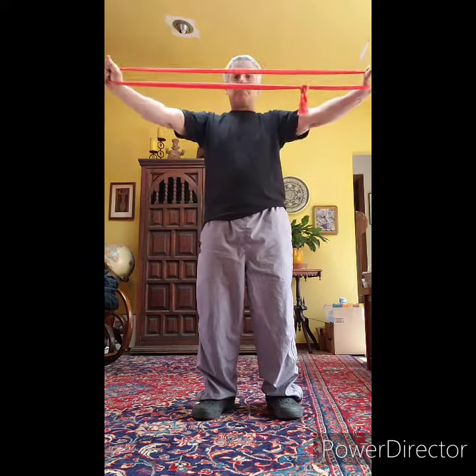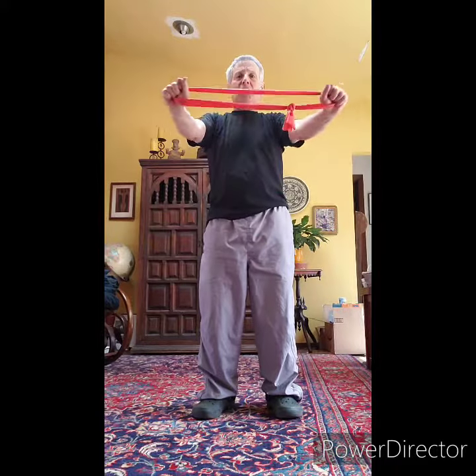But if you do two hands, that counts as one for both sides. All right, good luck. These are a little more difficult. Front pull-aparts.